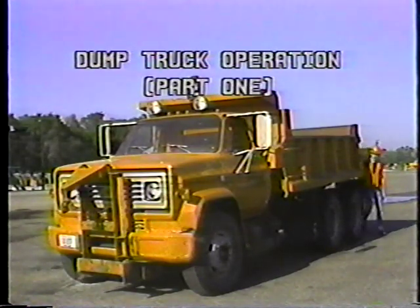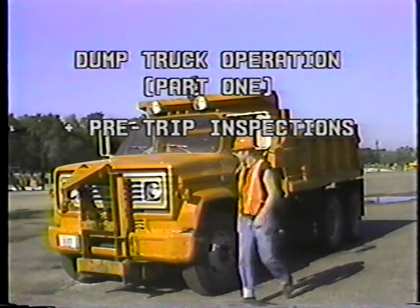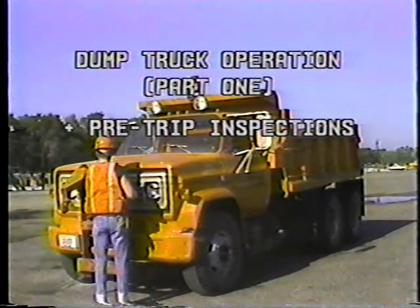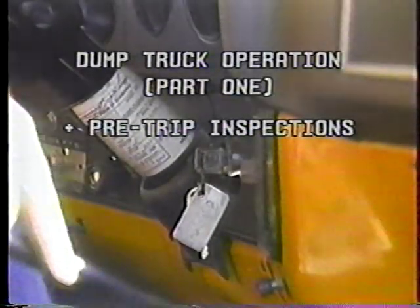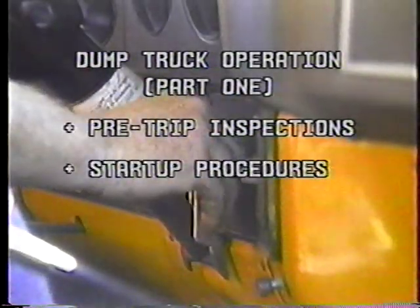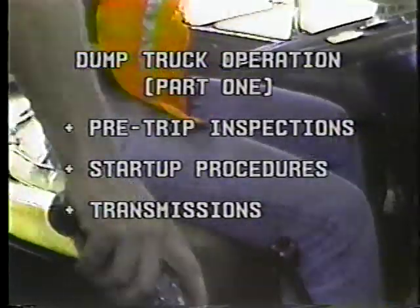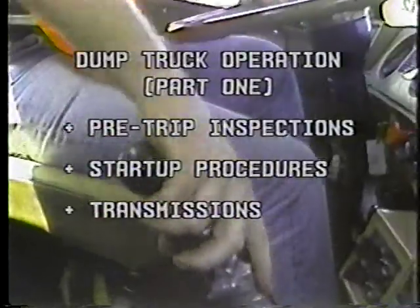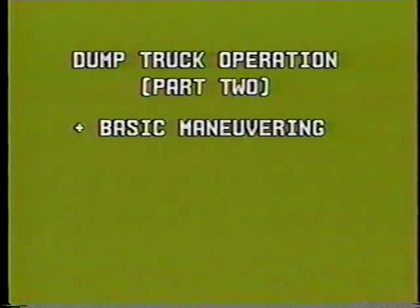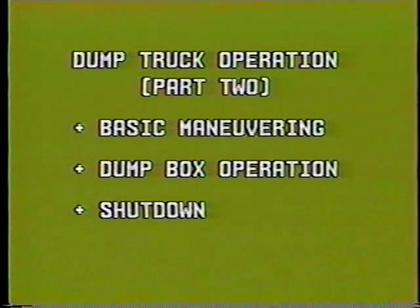Here in part one of this program on dump truck operation, we'll cover pre-trip inspections — the daily preventive maintenance you should do before you leave the yard. Then we'll cover startup procedures and some of the transmissions you'll be using. In part two, we'll go over basic maneuvering, operating the dump box, and shutting down at the end of the day.